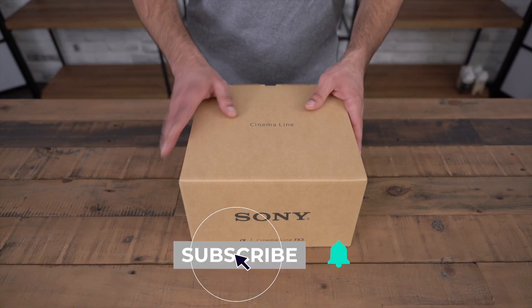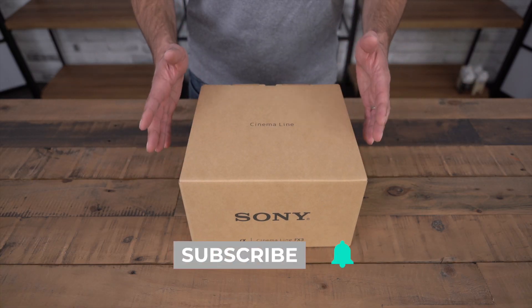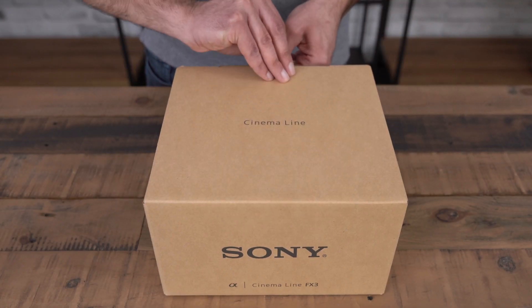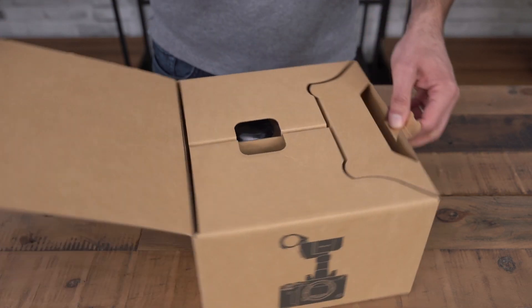As you can see it's just a plain box. This is for the prosumer end. The reason the box is the size it is is because you're gonna get that XLR adapter with it as well.